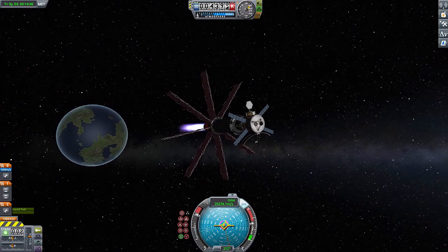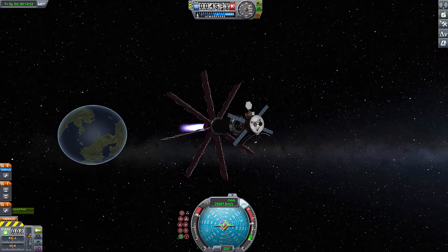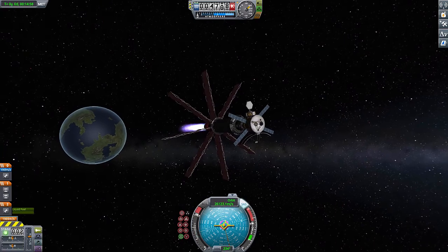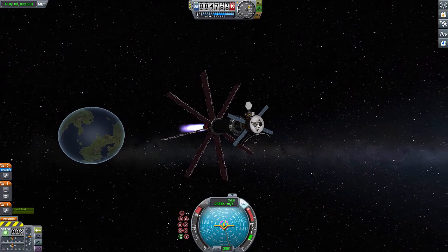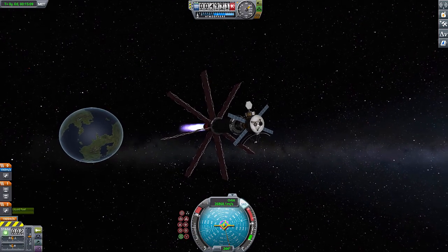And as you'll see here, as I get faster and faster, how long it takes goes down. The whole point of this is you can basically keep the engine running nonstop. You have it burning all the way until you get halfway, and you turn it around and decelerate, burning it the other way.